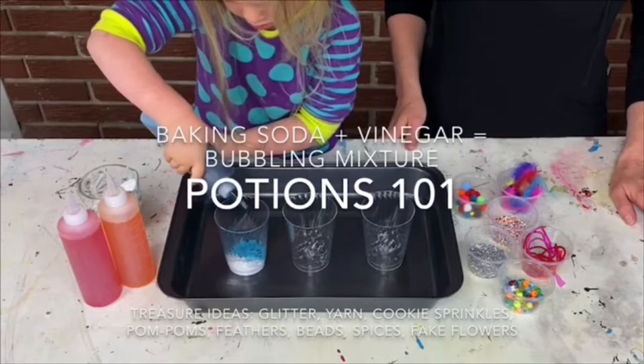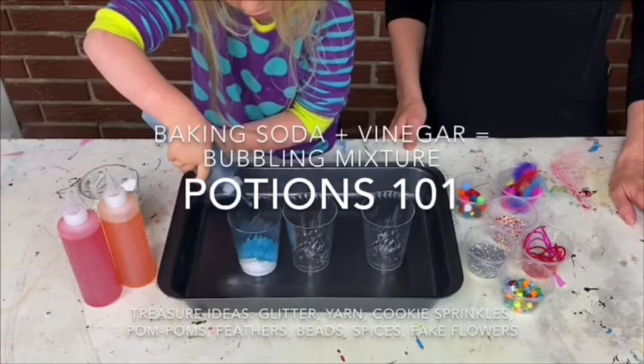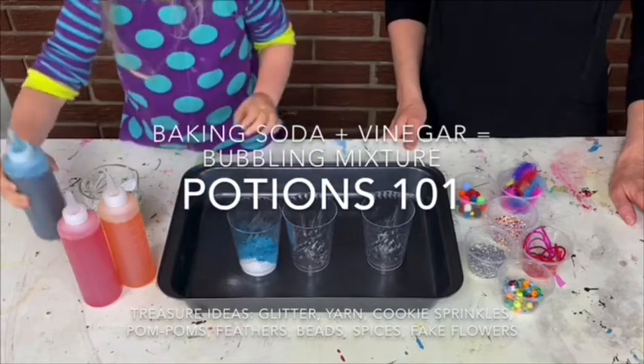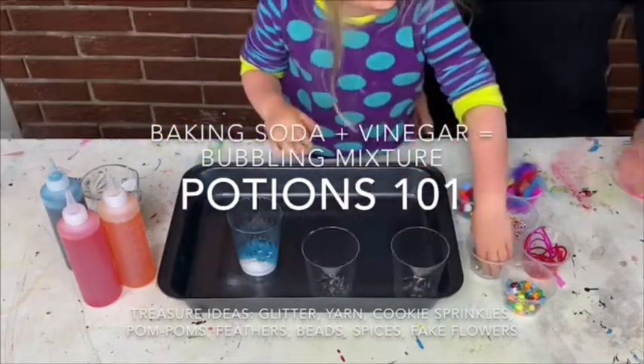Oh, squeeze it again. Relax. Did you need any treasures in your potion? Treasure. Yeah?